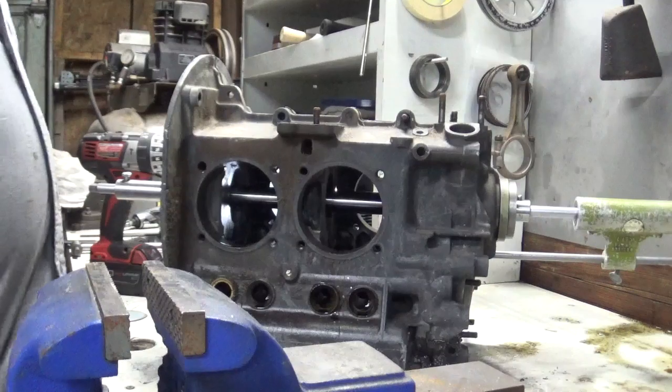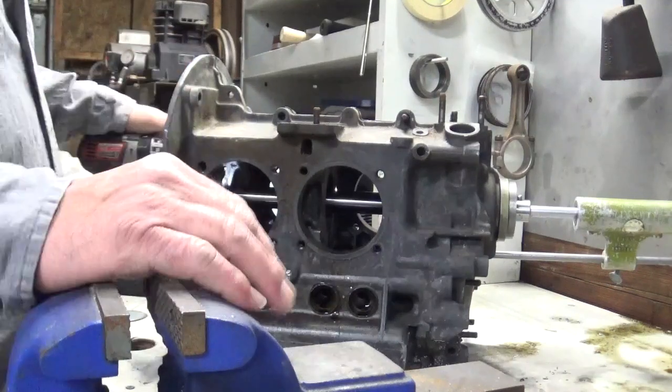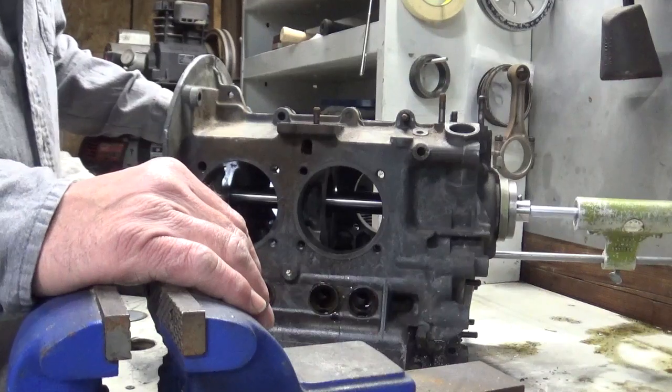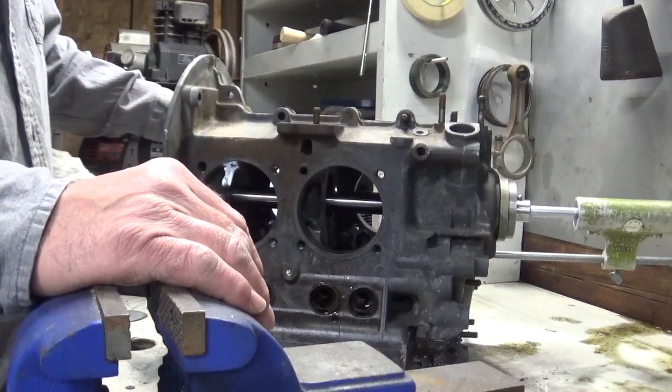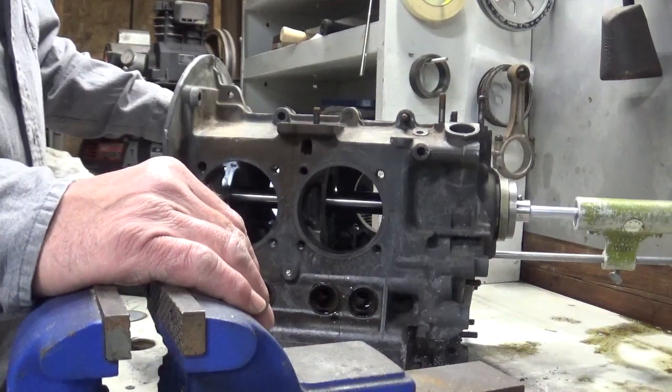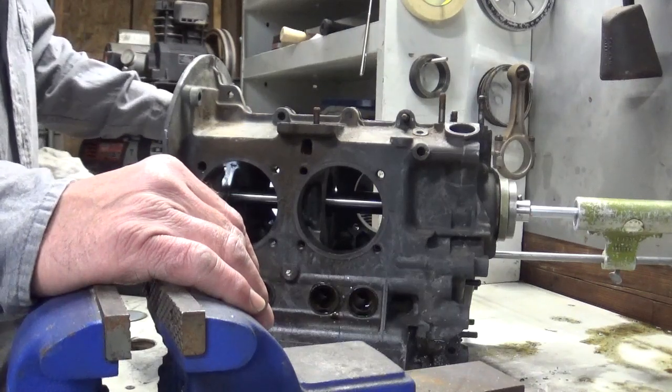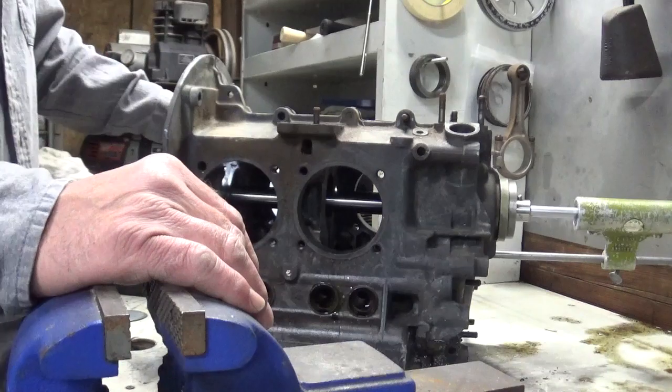Alright, how's everybody doing tonight? Well, we're still getting rain about twice a week. Of course, we're not near as bad off as Nebraska - they're pretty flooded. But anyhow, here we go.